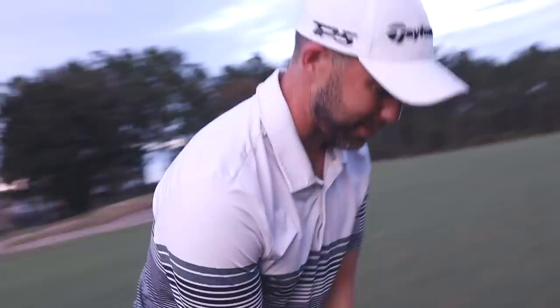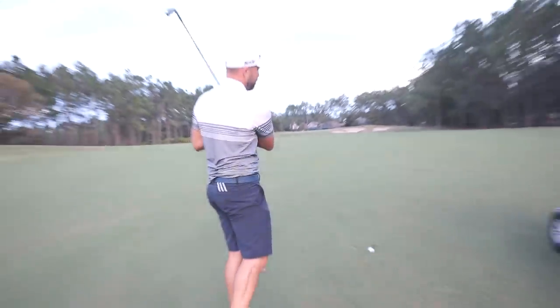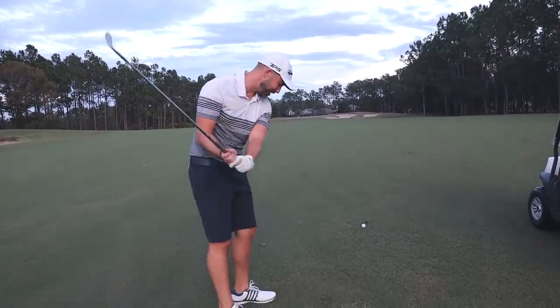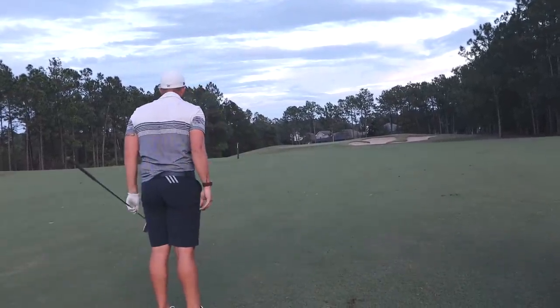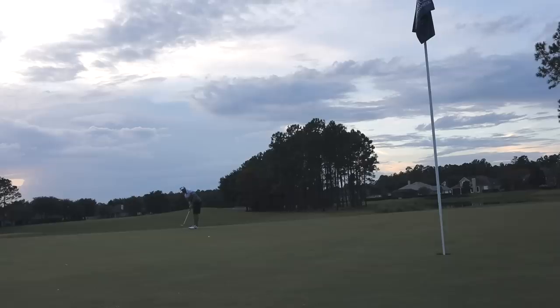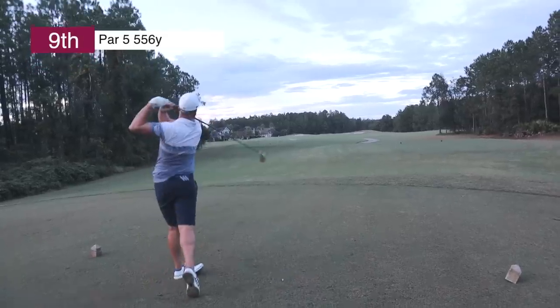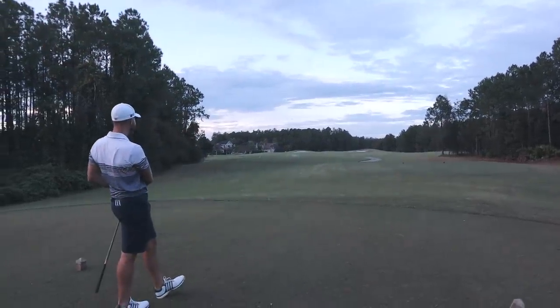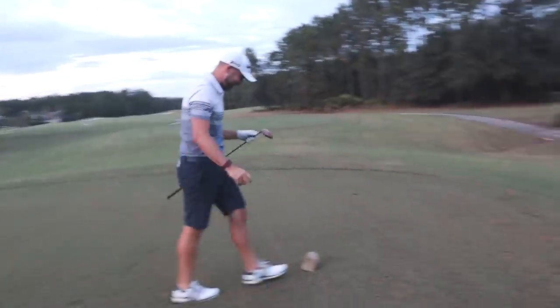I just thought I smashed it and it went straight up into the right — 202 to the flag, wearing out this four iron. Usually with driver this is about an eight iron into this hole at most. Middle of the green! Oh holy — that ball flight was so good. It was like a low bullet runner. I had to hit it basically like a three wood.